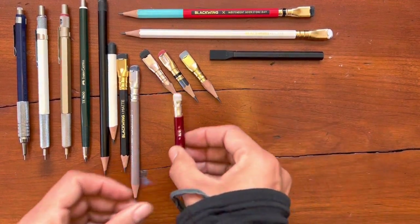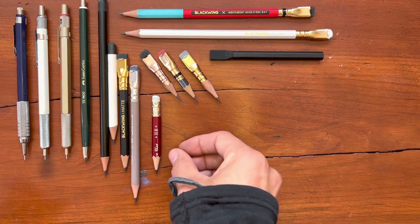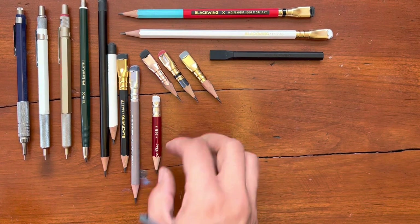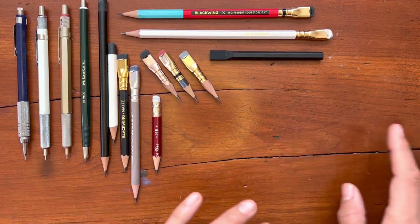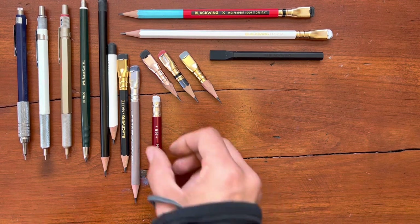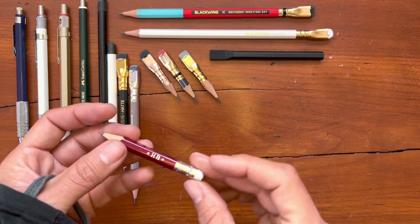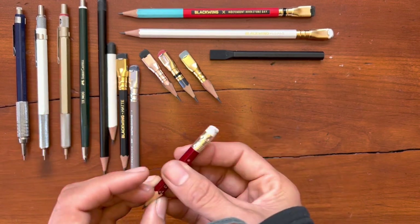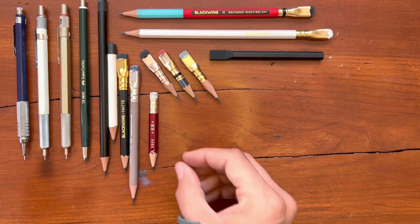I tried one of the Mitsubishi — I think this was the 9850 or some kind of number. It said smooth writing for office use. And it's a really nice pencil, very refined, very smooth, very well made. But it felt a little generic. I felt like it lacked personality.